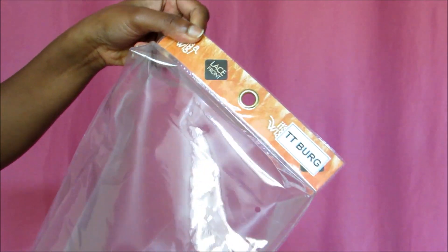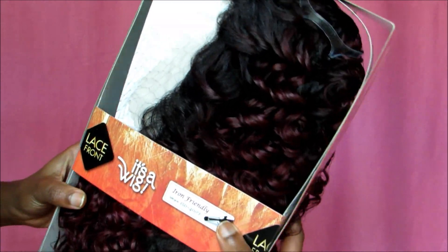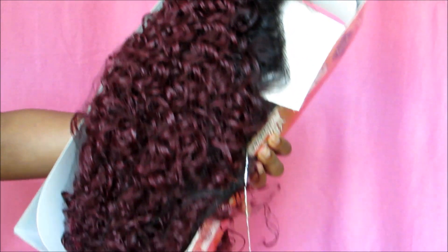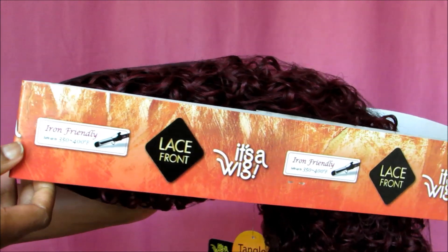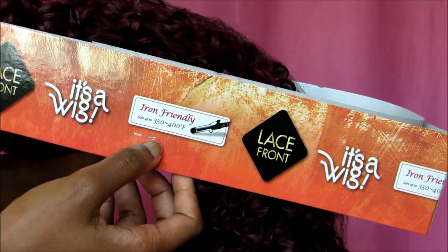This hair is so gorgeous. It comes in the basic plastic packaging, and inside the plastic is a cardboard holder to keep the wig intact through packing and shipping. It has all the information about the wig — it is a lace front, iron friendly at 350 to 400 degrees.